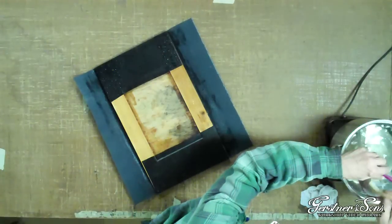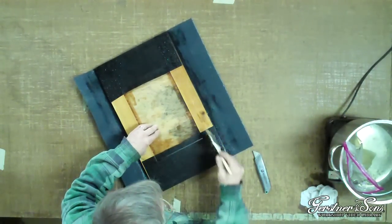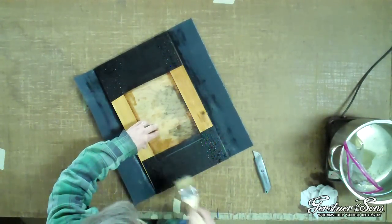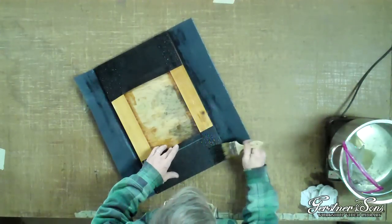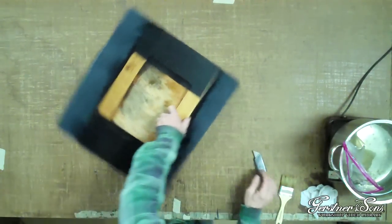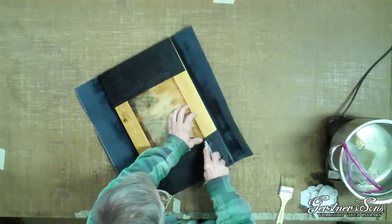Add some glue to the leatherette where the top and bottom sides will overlap the flap you just completed. Next, you will cut the leatherette where it overhangs the center panel on the opposite side.